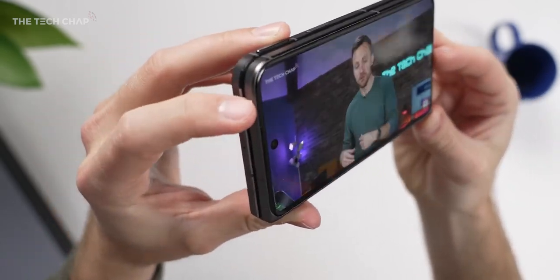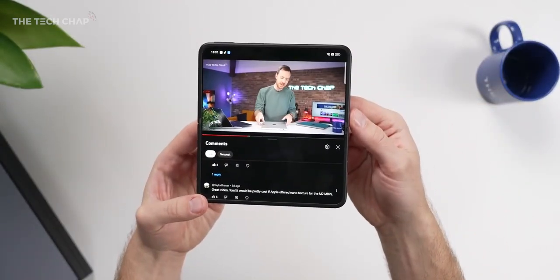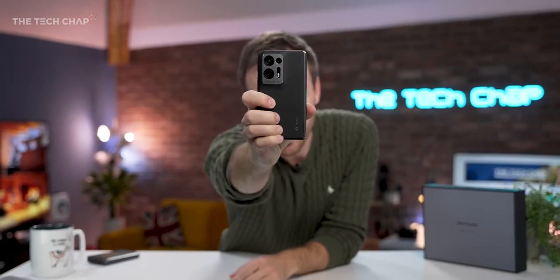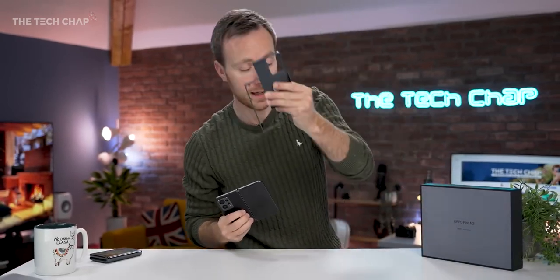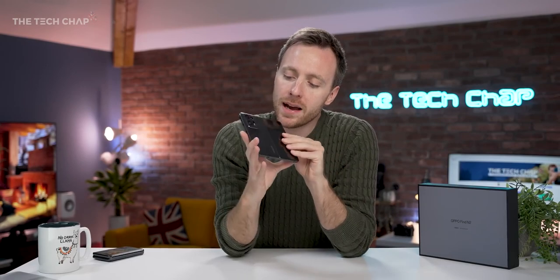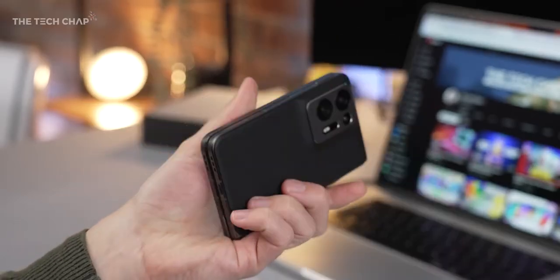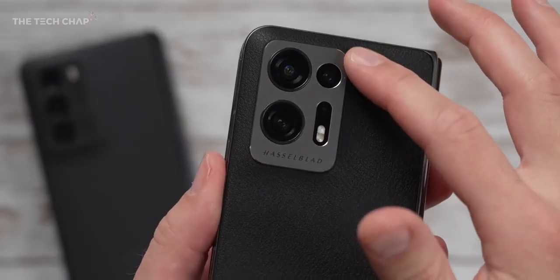Dual SIM, although no microSD. We get dual speakers, and it uses Gorilla Glass Victus on the front and the back. I have it in this black vegan leather material, which I think adds a touch of class, but more importantly makes it more comfortable to hold because it's less slippery — although they do also bundle a protective case in the box. And because it doesn't pick up fingerprints or smudges as easily, it's probably my go-to choice. With a nod to the Find X5 and X6 Pro phones, they've added this subtle curve of the material up to the camera module for a more seamless design.